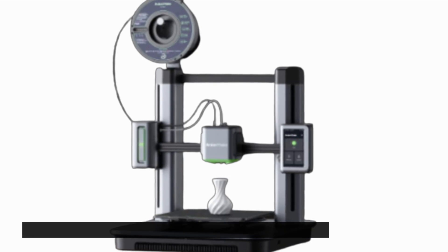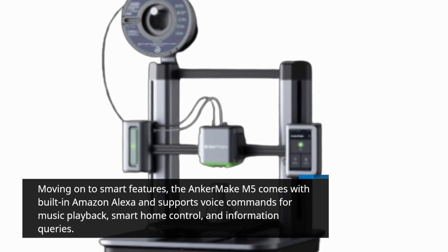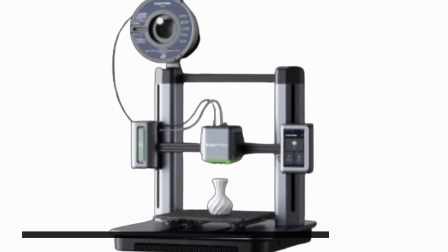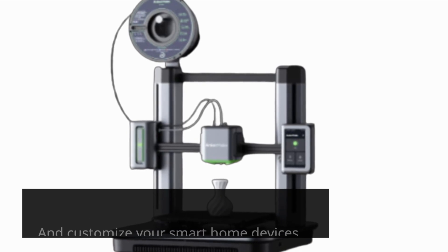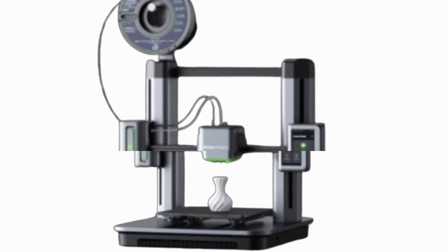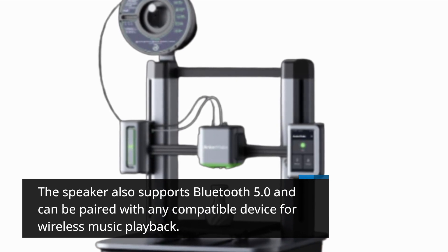Moving on to smart features, the Anker Make M5 comes with built-in Amazon Alexa and supports voice commands for music playback, smart home control, and information queries. You can connect the speaker to your Wi-Fi network and use the Alexa app to control and customize your smart home devices, set reminders, and manage your calendar. The speaker also supports Bluetooth 5.0 and can be paired with any compatible device for wireless music playback.